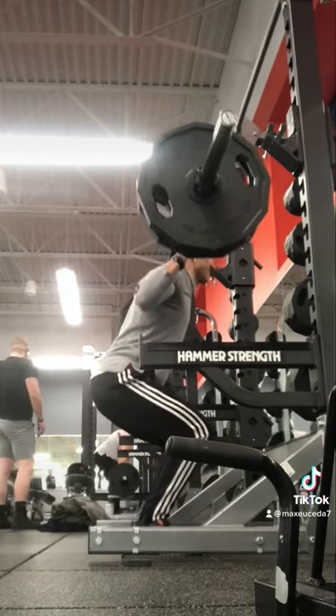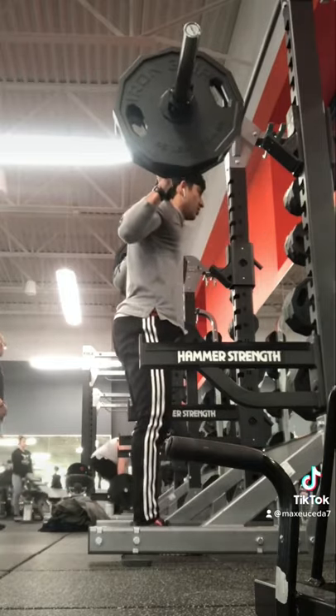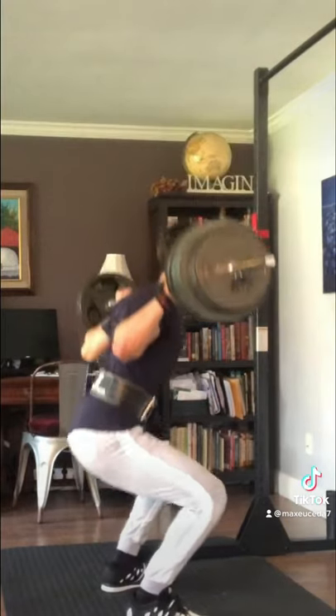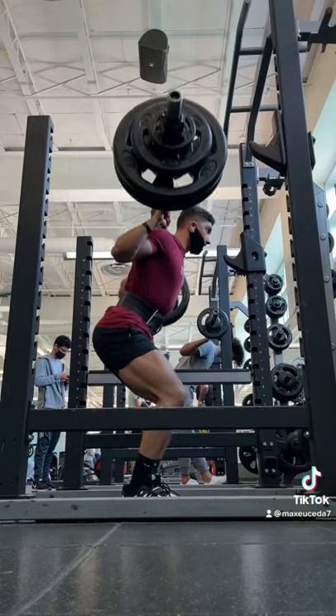Not only do you look foolish half-repping a weight you can't handle, but you're also not doing your legs any good since your muscles can't tell how much weight you're lifting, and all they're doing is undergoing a suboptimal range of motion with limited ability to lengthen. So I dropped the weight, started going ass to grass, and slowly worked my way back up by using proper form the entire time.